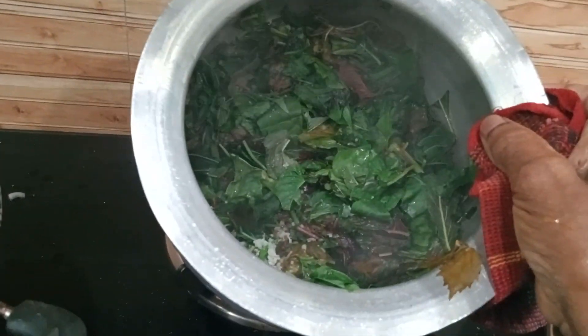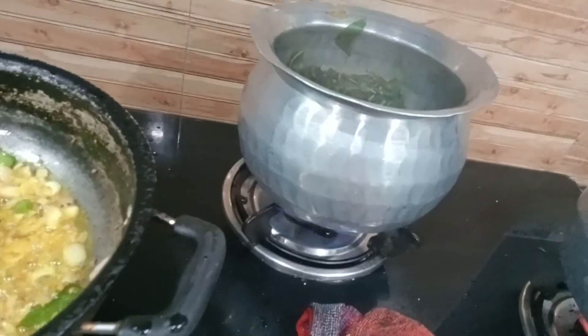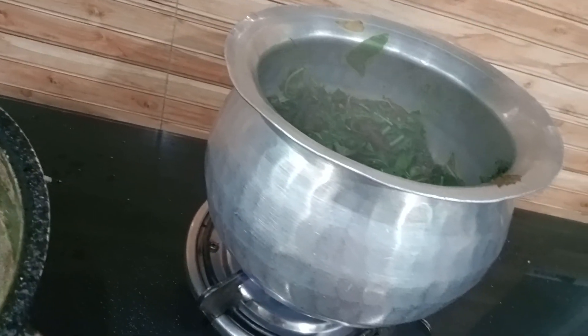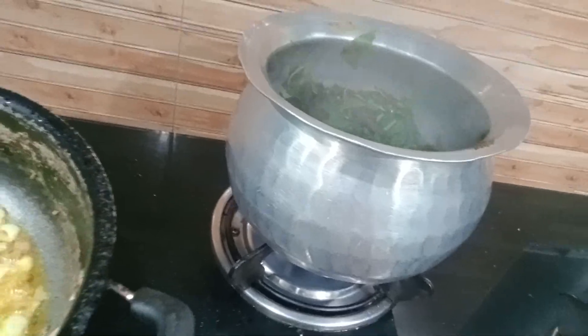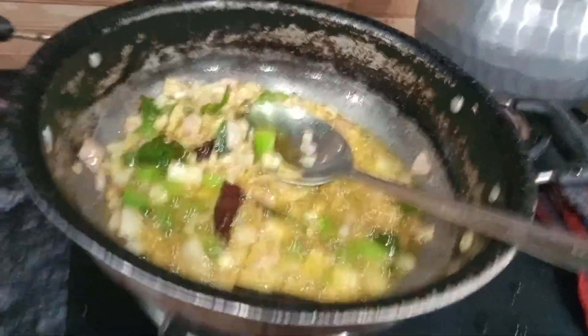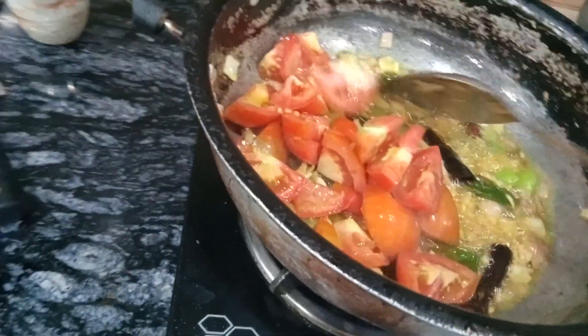We're ready. I will add a little tomato, and I will make a lot of garlic. I will make a lot of olive oil from this. I will add some olive oil.